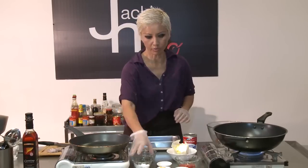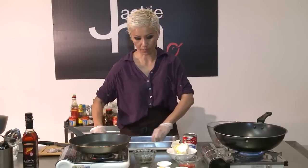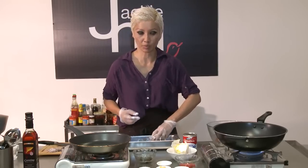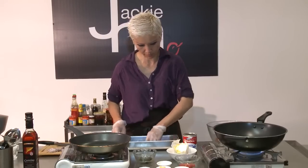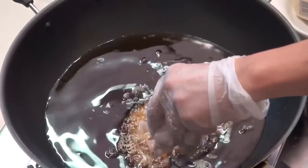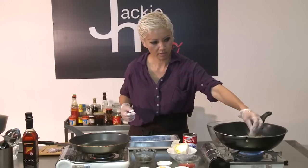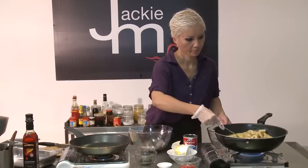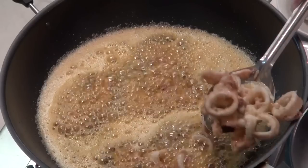I'm just going to toss the squid rings in a bit of flour. The flour just helps to absorb some of the moisture so it doesn't spit that badly when you fry this up. It's just bubbling up to the top so we know it's ready. I'm just going to add the rest of the squid in. You don't want to overcook this — you just want to crisp it up very quickly. It's ready to be taken out. I'm just using a slotted spoon over here.